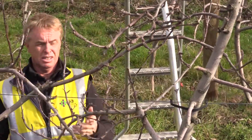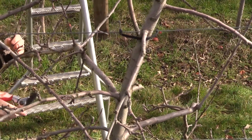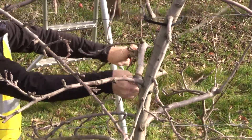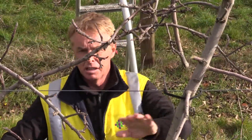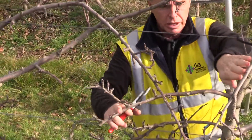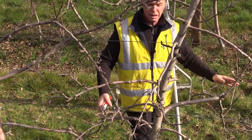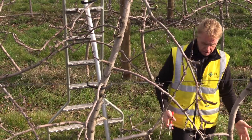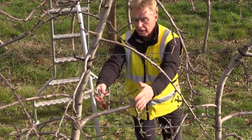I will make this cut in order to again promote new lateral branches. I also need to remove this one because it's too strong — it's stronger than the leader — so we need another cut, always with a stub. Now the tree is almost done in this area. Coming to the lower side, what I want to do is simplify the branches, starting generally from the external part and then going inside.